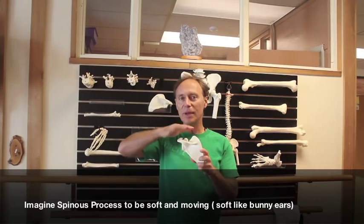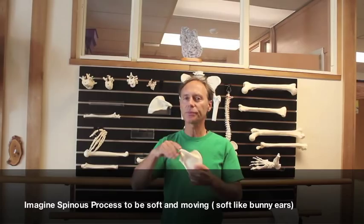Another one might seem a little unusual, but it really helps if you imagine this bone — the spinous process — to be soft. Just imagine it moving a little bit, flapping a little bit. I sometimes think of it being soft like a bunny ear. Imagine it moving a little bit, and that'll help you relax all those muscles right there.